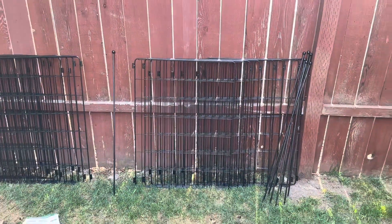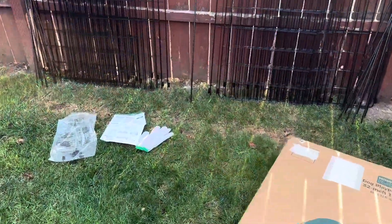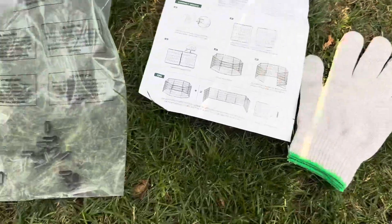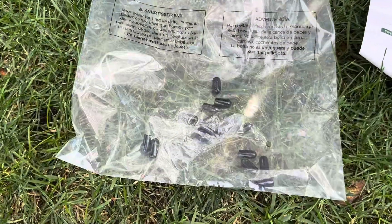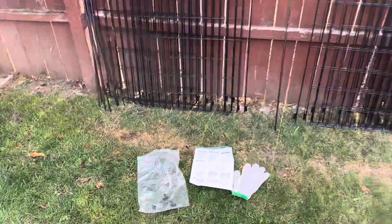We've also got 17 of the actual stakes that stake the panels together. On top of that, they also give us an instruction book right here, some gloves, and these little post footers that are made of rubber in case you're using this thing inside so it doesn't damage your floors. Next up, let's go ahead and take a closer look at the makeup of our panels.